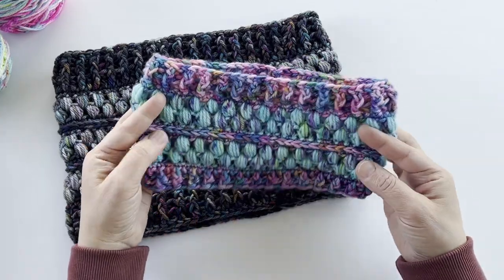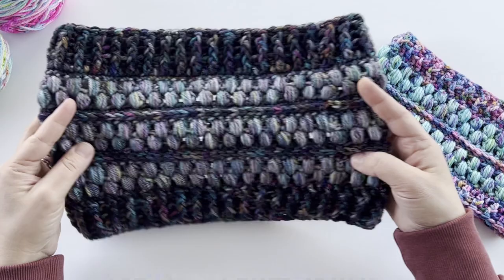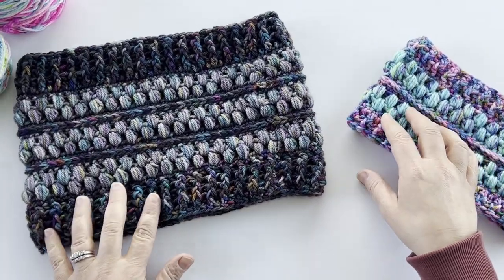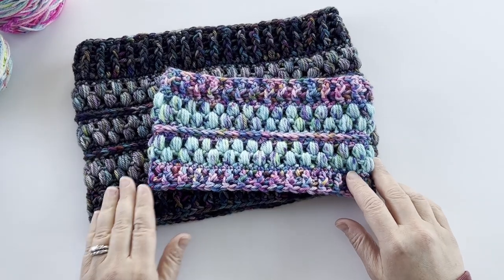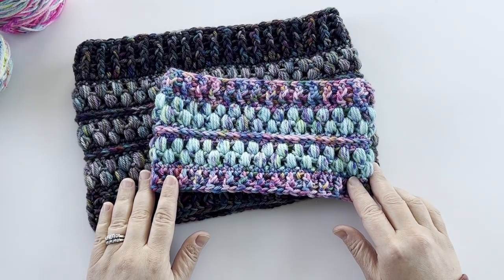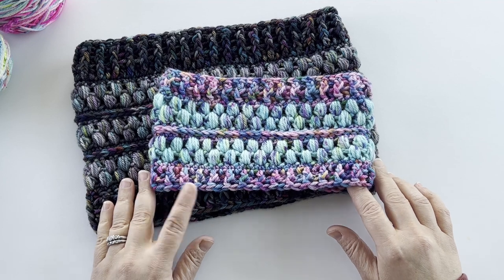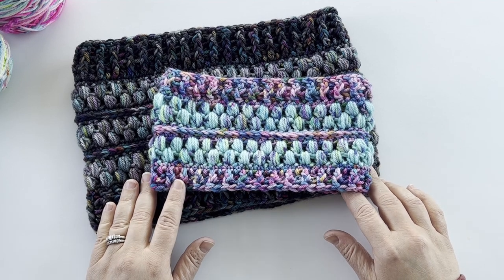This one here is a child size, and then I have an adult size as well, and in the written pattern you'll also find instructions for a teen size. This pattern also matches very well with our jelly beanie pattern, which includes a beanie as well as a messy bun beanie. You can check out that pattern on the blog as well as a video tutorial on my YouTube channel.